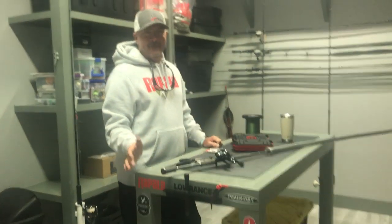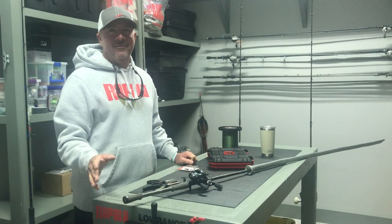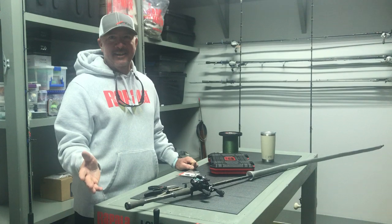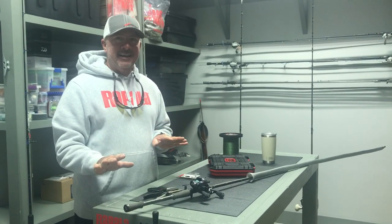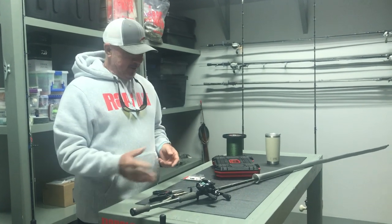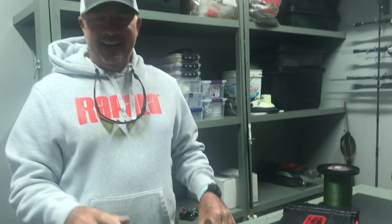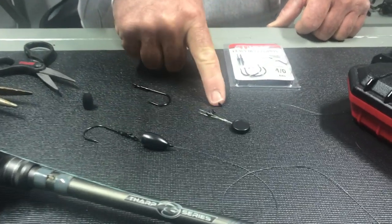Hey guys, welcome to my tackle room. I want to teach you today one of my favorite knots — to tie a straight shank flipping hook on the end of my flipping stick, and that's the snell knot. I've seen this knot tied a whole lot of times and very few times correctly. Come on over here, I'll show you all the pieces to the puzzle and teach you how to tie the perfect Randall Tharp snell knot.